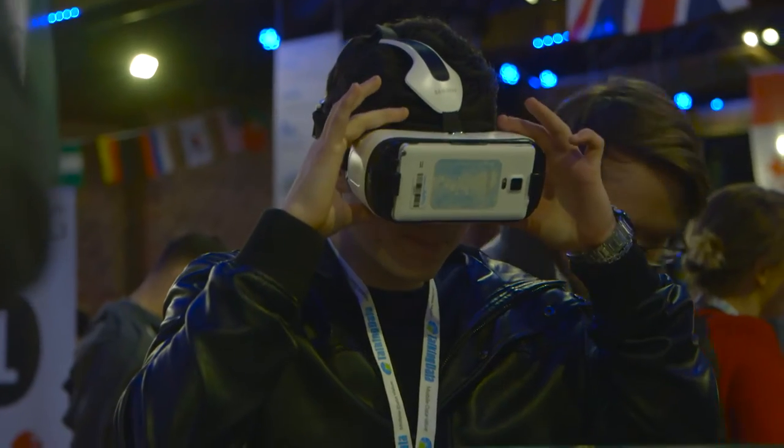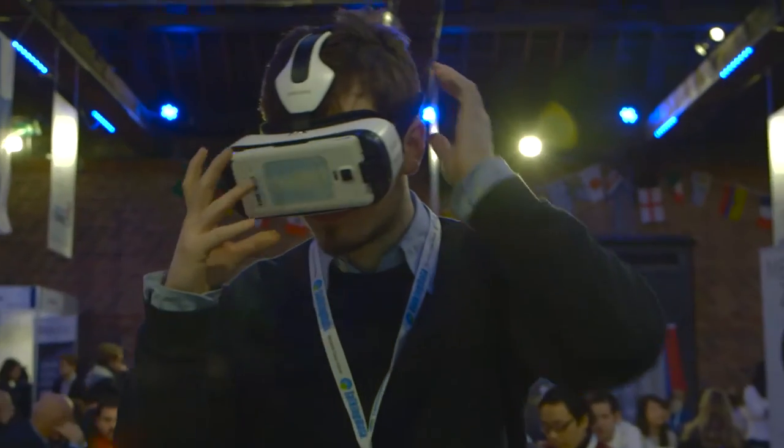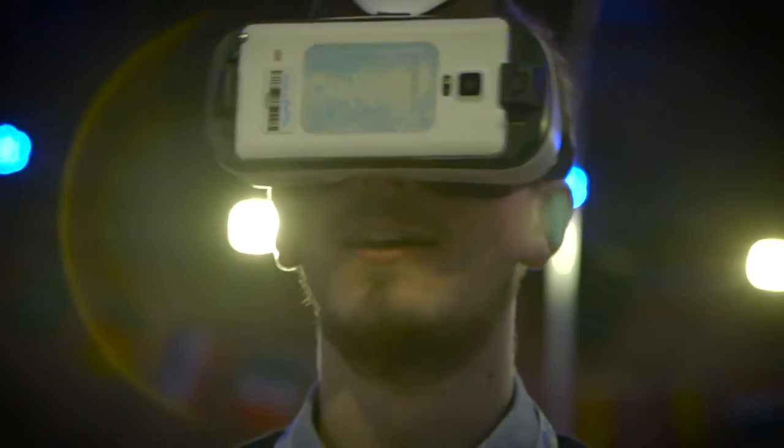Samsung have released the Galaxy Gear VR, which is exclusively for Samsung phones. It fits right over your head — you slot your phone in and your phone operates as the screen on the device.